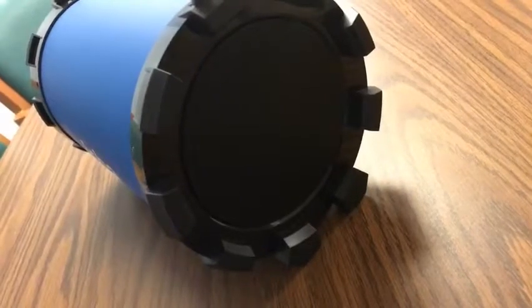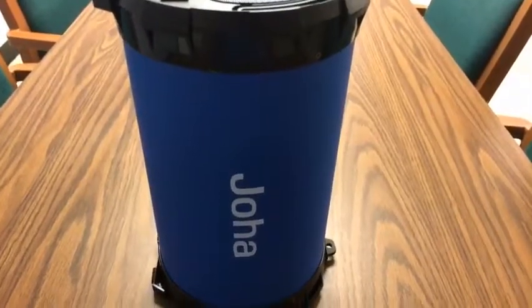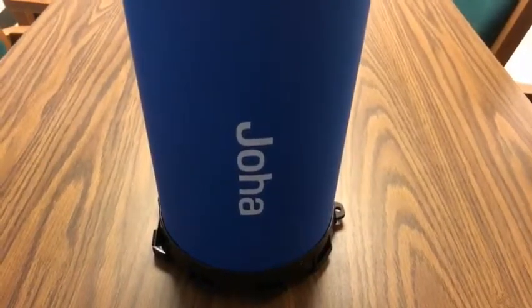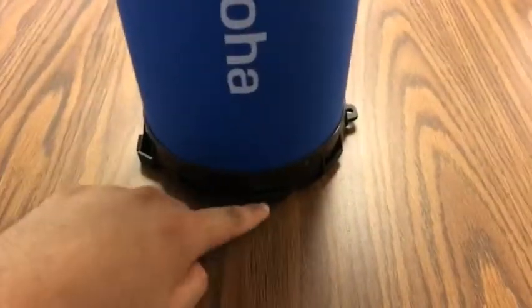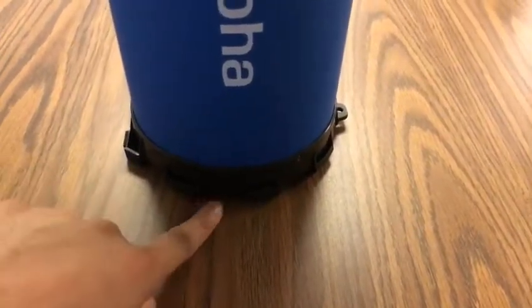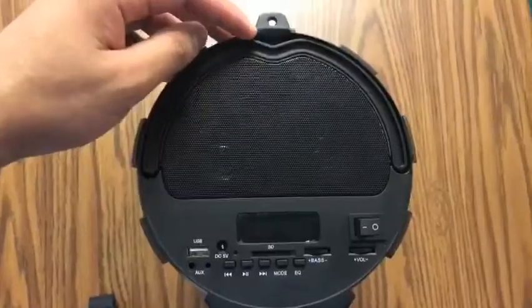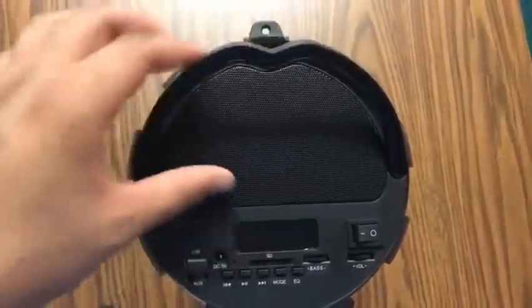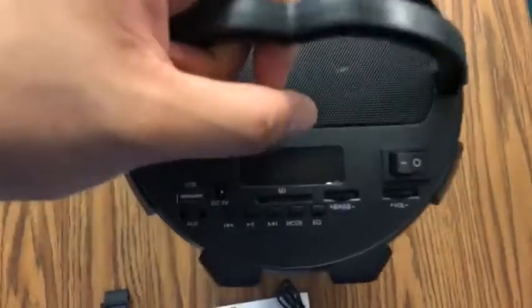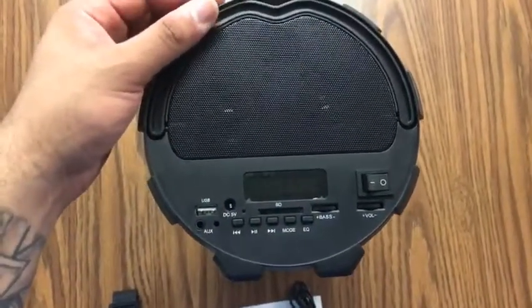It's not heavy, the speaker, but it does have a little weight to it. Standing it up vertically is no problem — you can listen to your music. These little notches that you see actually give it enough space for the music to let out through the bottom. Another cool little feature is it has its own little carrying handle that's built in. It's nothing special, but I like it.